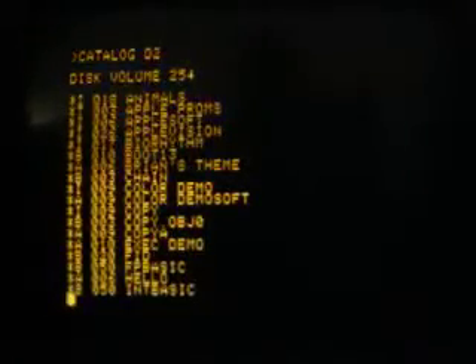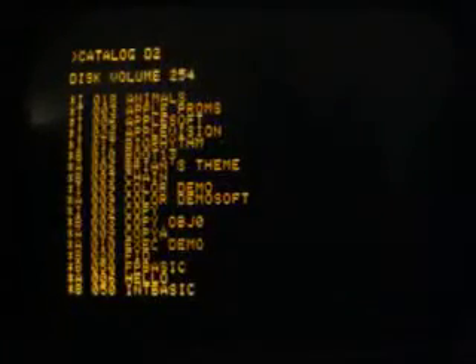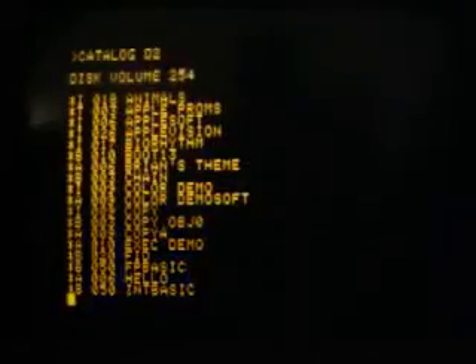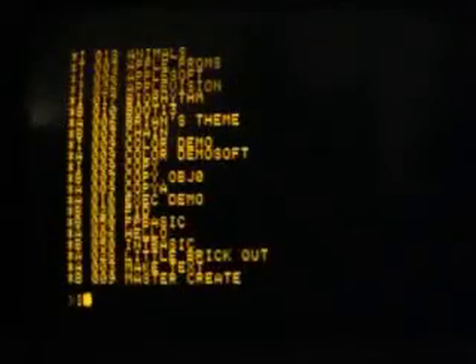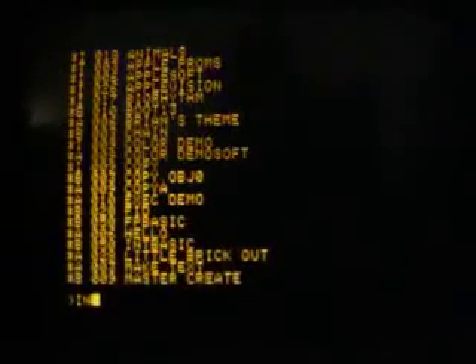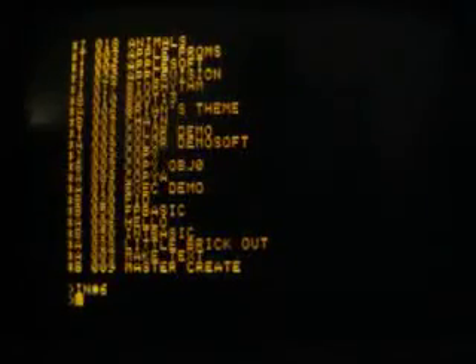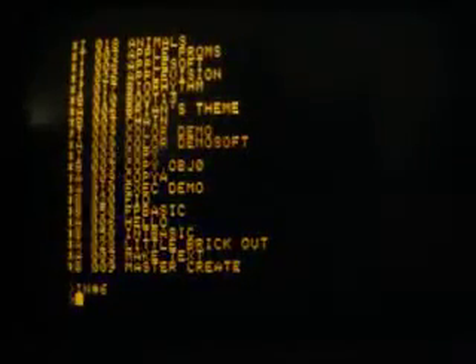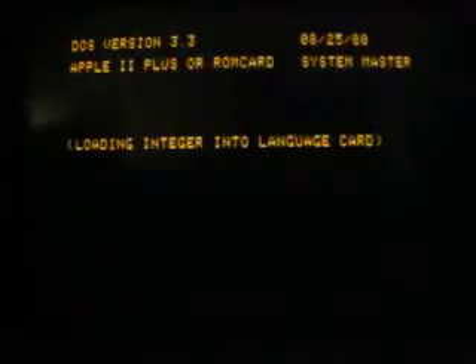I will swap the disk into the drive and restart the computer by typing IN#6, and here we go. See you soon.